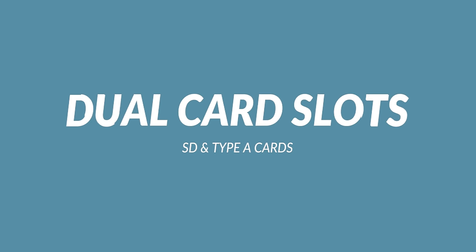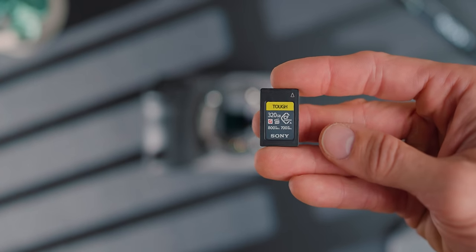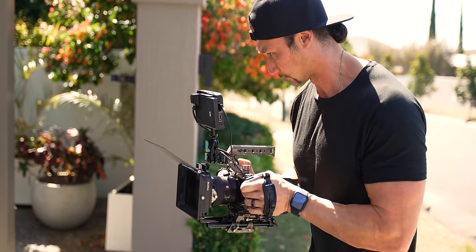Dual card slots. I know a lot of people don't like the Type A cards because they're extremely expensive, but they have extremely fast read and write speeds, and there won't be any bottlenecking when you're utilizing these cards. They are extremely durable — no moving parts, all hard plastic. It also uses dual SD cards, which you can get away with, but the Type A cards will record absolutely every single codec possible.